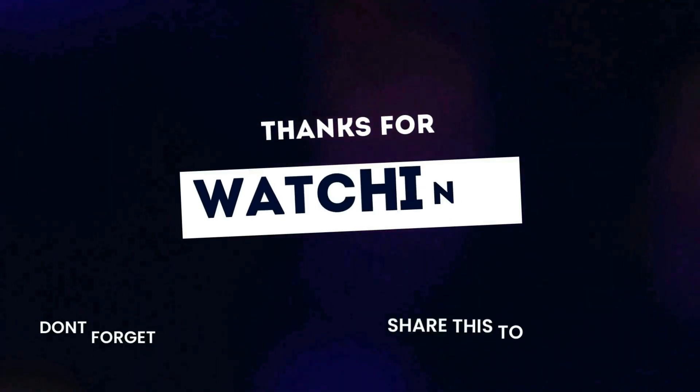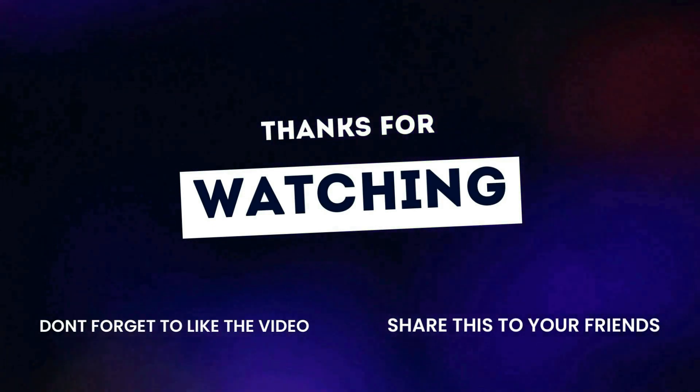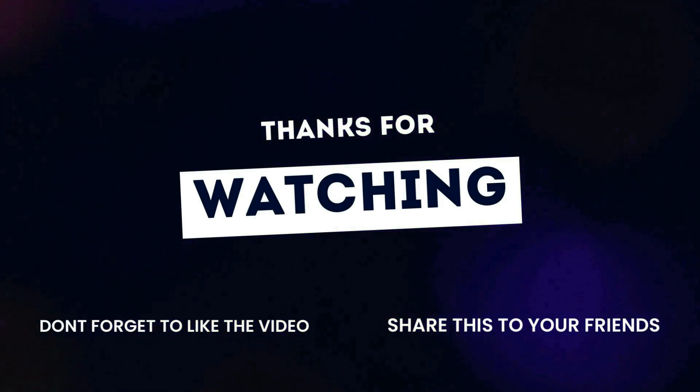If you found this tutorial helpful, like, share, and subscribe for more tips. See you next time for another exciting tutorial. Until then, happy exploring!